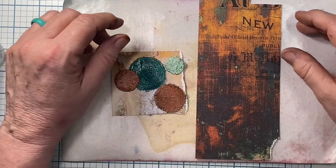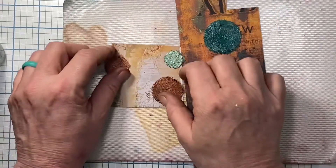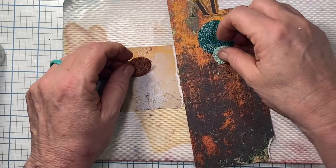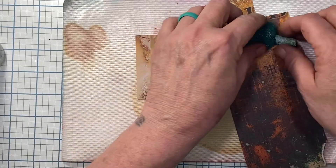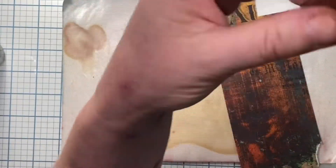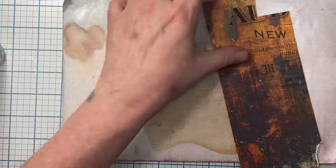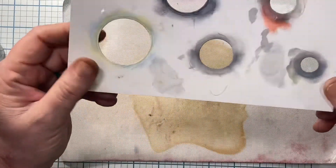As you can see, I plan on using the Tim Holtz Abandoned Paper mostly for this project, and the project's going to be Abandoned Treasure. I was trying to figure out how I could make coin shapes, and I started playing around and came up with a neat idea. These are nice and thin, so they're not going to be super bulky in your journal or on a card. If you did them in gold you could certainly make them coins for a St. Patrick's Day card.